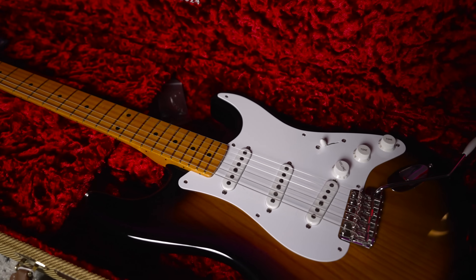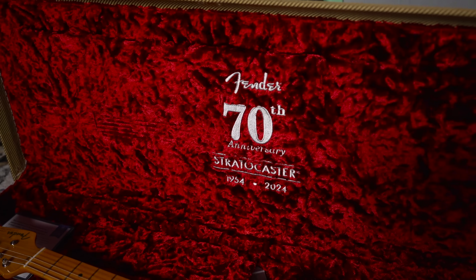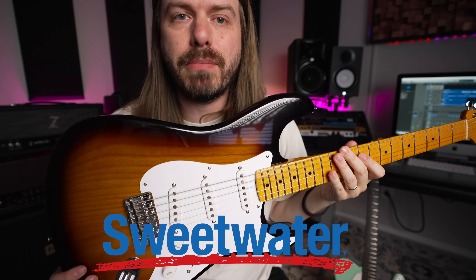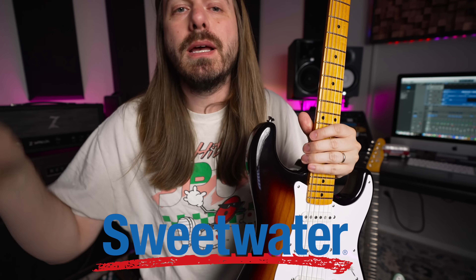So this is the '54 Strat, one of the main ones I was wanting to check out. Sweetwater reached out and asked if I was interested in checking out more of the American Vintage 2 line, and I said do you have any of the '54s? They did, so this video is sponsored by Sweetwater — check out the specs and links down below. I just love this American Vintage 2 line — big thumbs up from Fender.